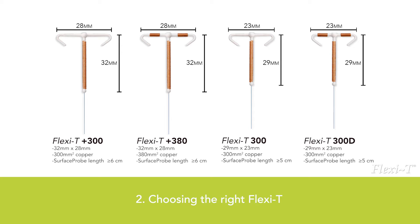Please be aware that measuring the uterus is more important to determine the size of the Flexi-T than the parity of the woman. Experience will show that this is different for each woman.